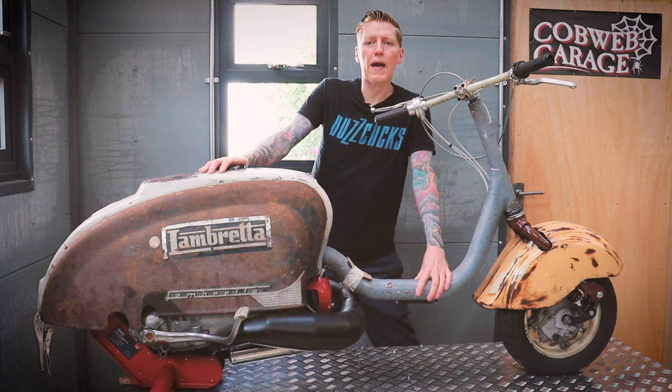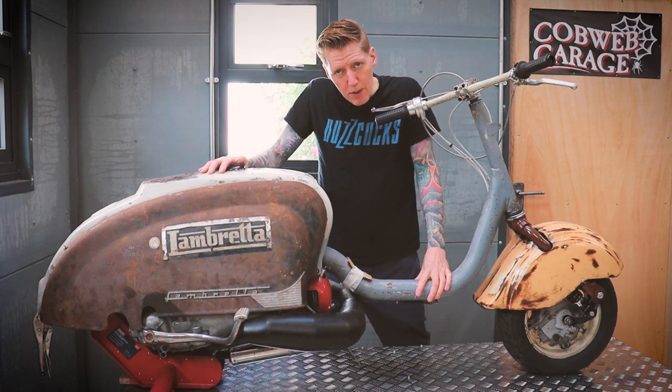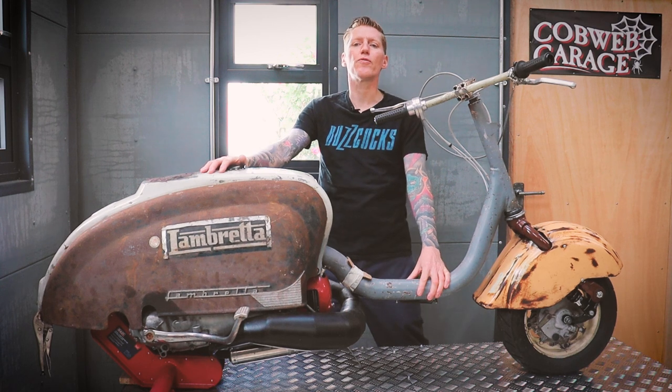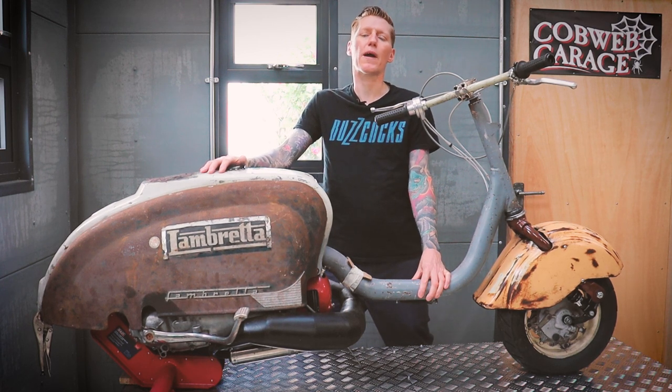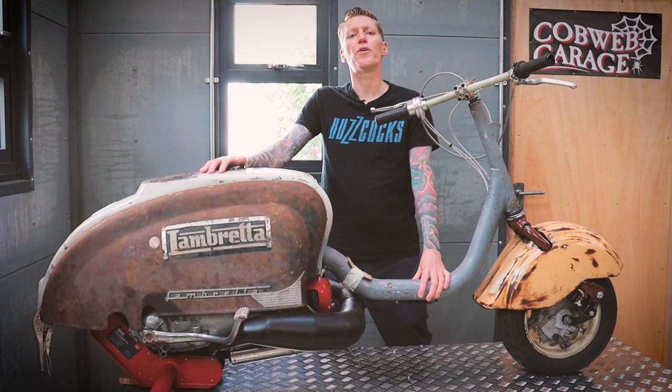Thanks for watching this episode of Cobweb Garage — it was a bit of a welding one. Please don't forget to subscribe, and you can find us on Facebook and Instagram at Cobweb Garage. Until next time, may the force be with you.